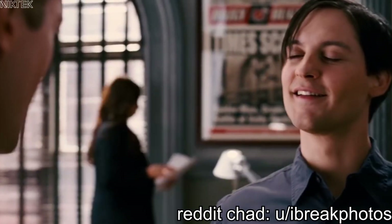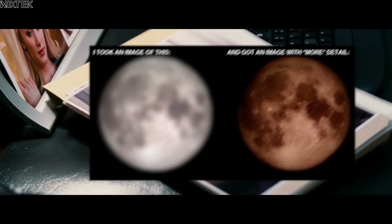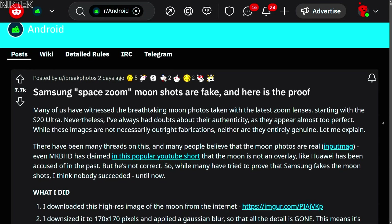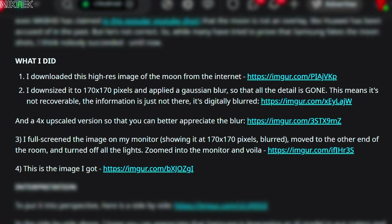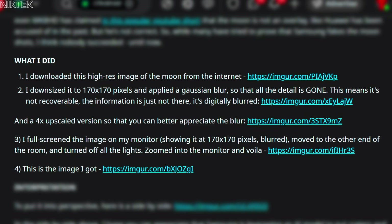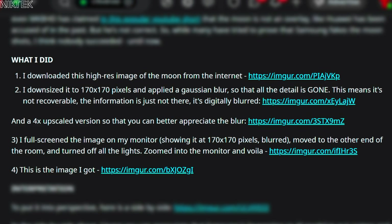Your picture is a fake. So I downloaded a high-res image of the moon from the internet and downsized it to 170 by 170 pixels, then applied a Gaussian blur so that all the detail is gone.